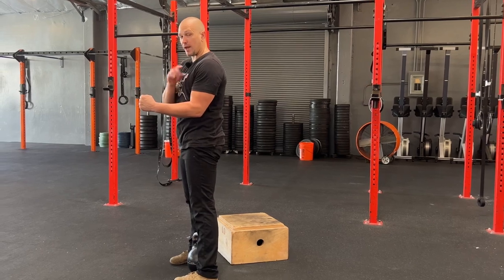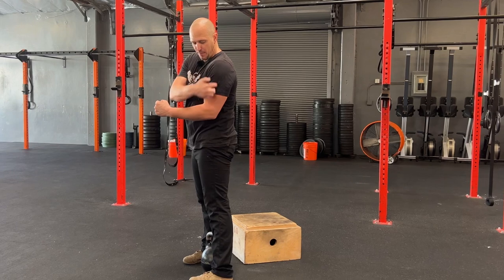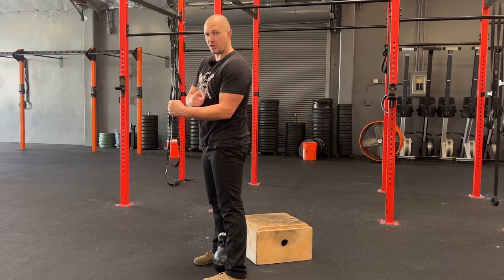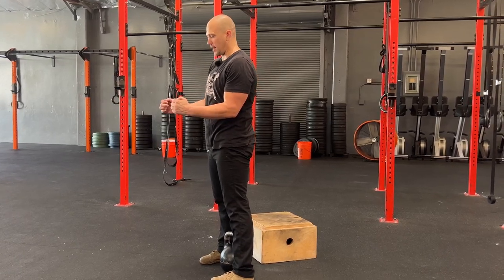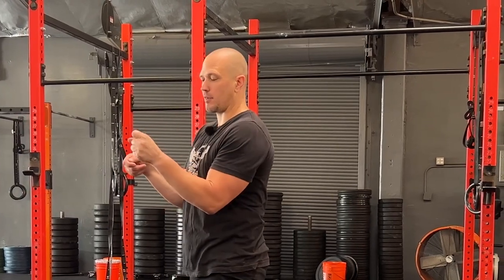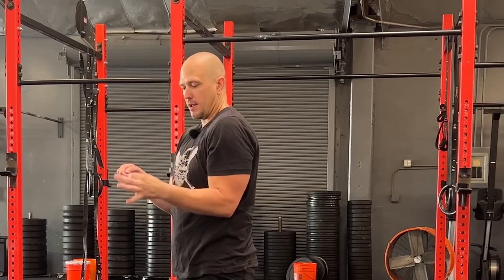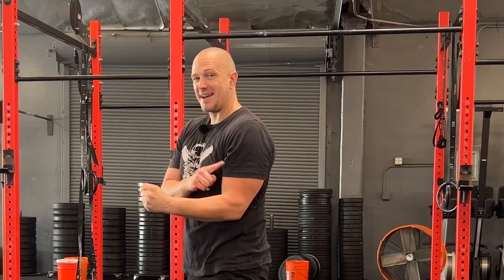The important part as we're holding the bell with this version of the exercise is upper arm vertical, lower arm parallel to the ground, 90 degree angle in the arm. That allows us to have our wrists in the correct spot. If our hands are too high, it makes it hard for us to close the index finger and thumb part of our hand. Take that wrist, lower it all the way down, 90 degrees.